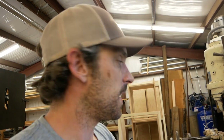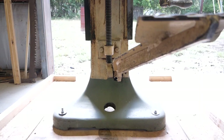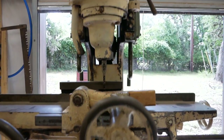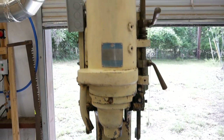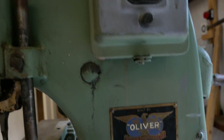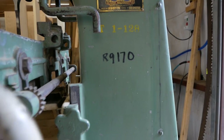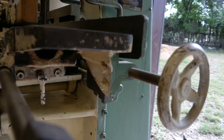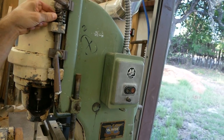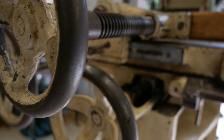There it is! For those of you who don't know what this machine is, it is a hollow chisel mortiser — it cuts mortises into your workpiece. As far as I understand, it was bought for a school in Iowa, made in the 50s, then purchased from that school by the owner I bought it from in Kansas, who had it for five years. It spent most of its life in a school, so it probably got some abuse.